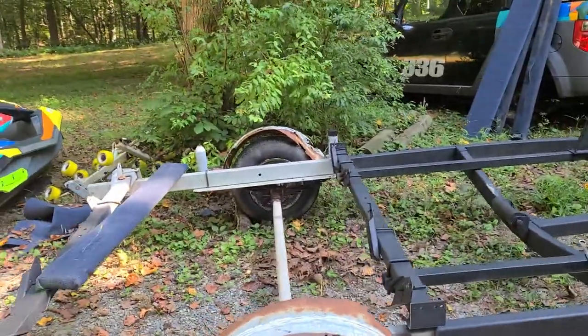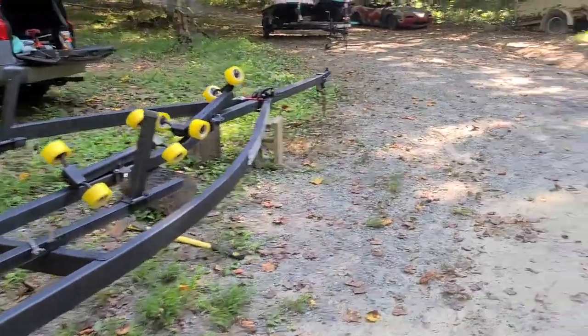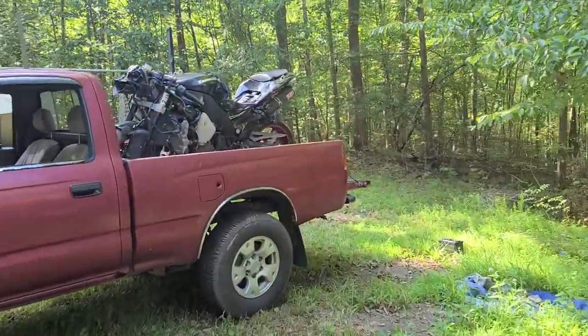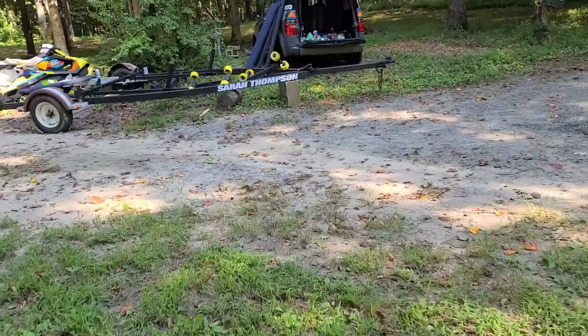I'm putting a thousand CC superbike motor into it. If you can see here, there's the superbike motor — it's out of a ZX-10R. It runs pretty great and it looks pretty rough, but I'm not looking to do anything cosmetic anyway.